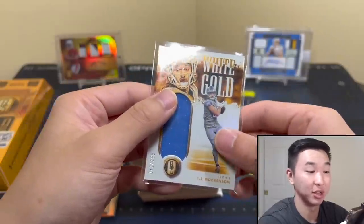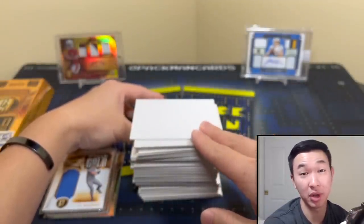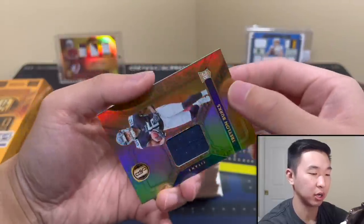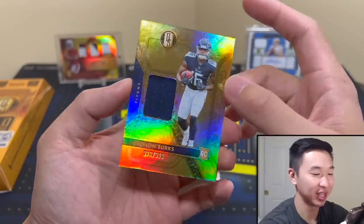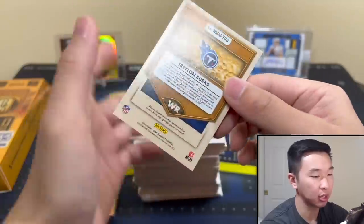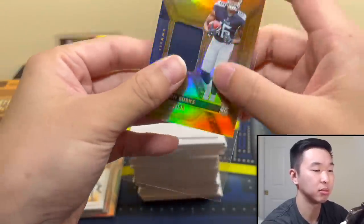They technically said on the listing for this product it was only five autographs — probably a typo — but technically they said it was supposed to be five autographs and no mem cards. There's been a lot of stuff going on with that listing claiming five autographs and technically no relics. With the Topps Chrome release too — yeah, not too good. Another jersey card — so 399 Trillian Burks with some surface scratches. That happens with thick cards — I always like to point it out.